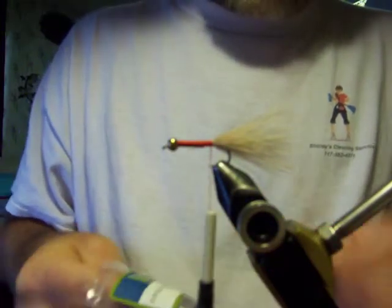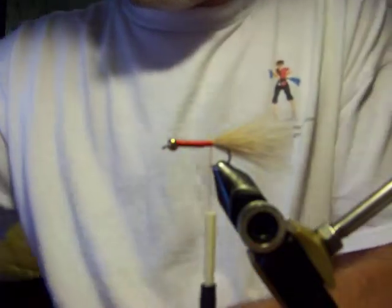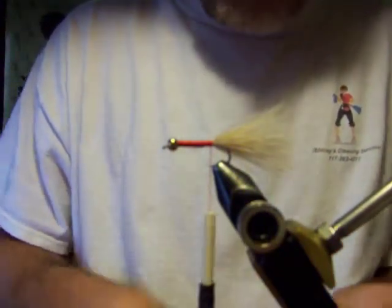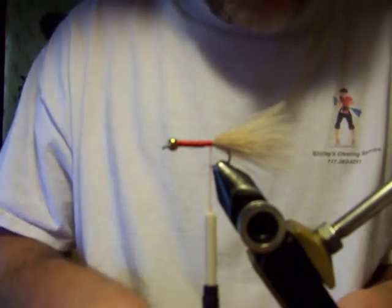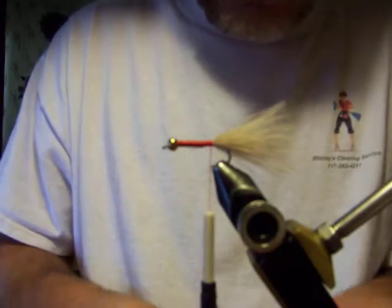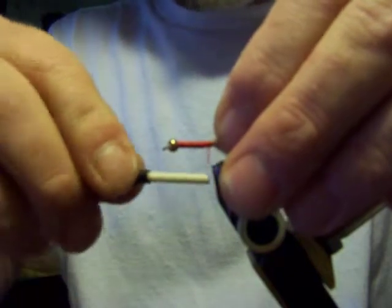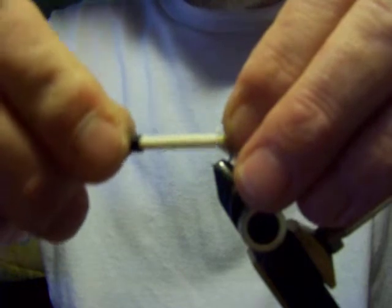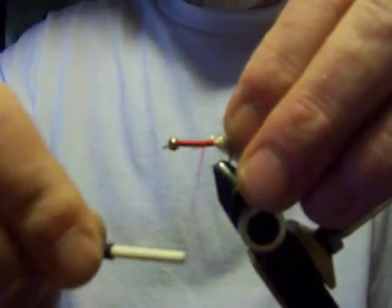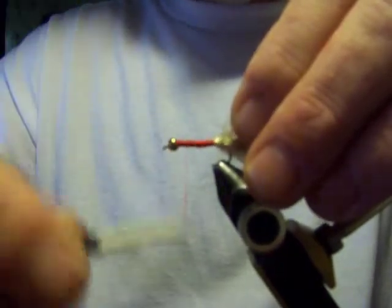Now we're going to get a piece of the gold chenille - you don't need much. I'm going to clean the very tip of this off and we're going to tie this in right at the back. We're going to bring our thread all the way back to the front with nice even wraps the whole way, right down to the bead.